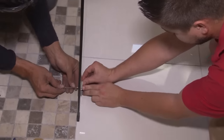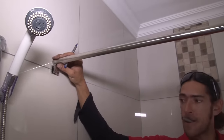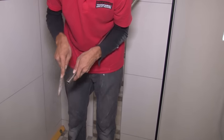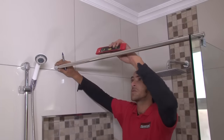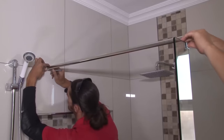Secure the glass to the bracket. Now we'll cut the supporting pipe to fit this installation — mark the position for the correct length of the pipe and cut it to size. Place the support bar into position, determine that it's level, and mark the position against the wall.